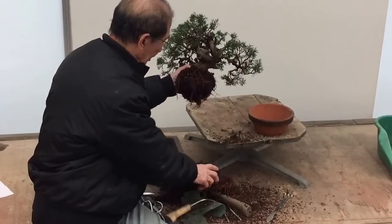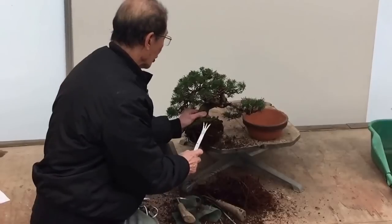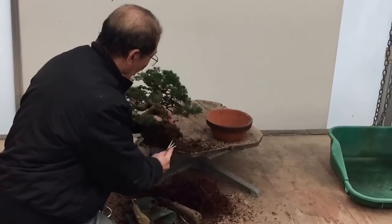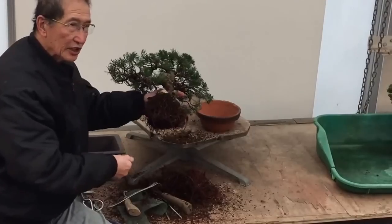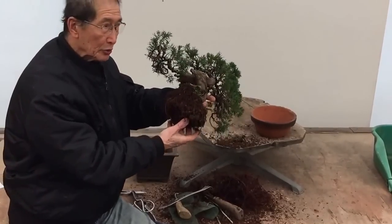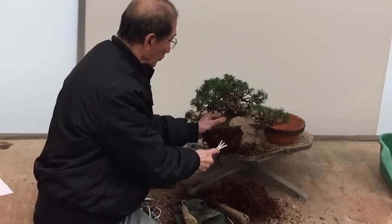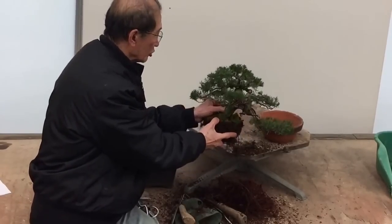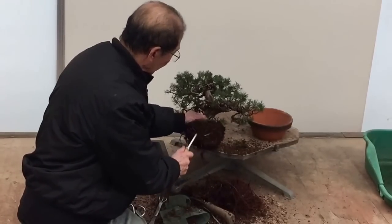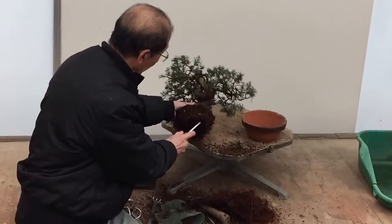We've taken that much root off, as you can see. Don't remove all the soil. In some Japanese books — and I know that in Japan they have a different climate — I've seen some Japanese growers not only tease the roots but jet them with a heavy, fierce jet of water and wash every grain of soil off. You can do it, but I prefer not to. It can be a bit dangerous. I think if you remove about an inch or two of soil all around, that should be enough. You should always leave enough root — there's still a lot of root there even after removing that much.